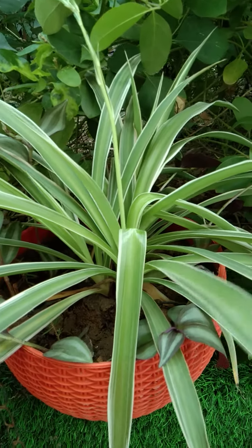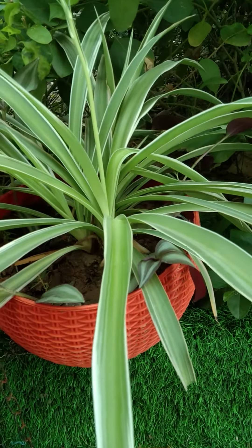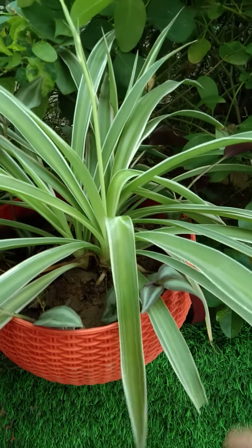Spider Plant is a very beautiful plant. You can see the strips that are so beautiful. This is a green color and this is a white side. This is a very beautiful plant.